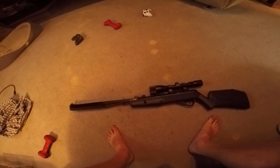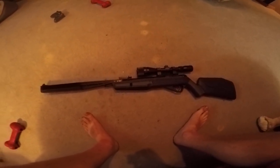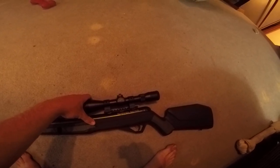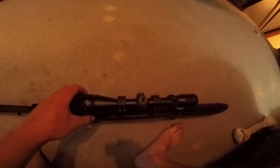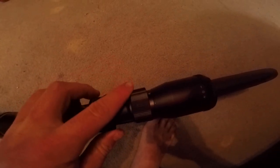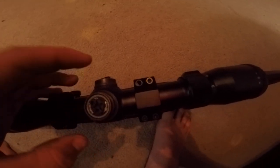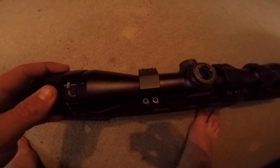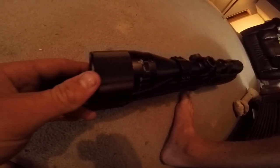It does come with a CenterPoint 3-9x40 AO scope — the 40 millimeter diameter objective — and it has a range finder with numbers going from five yards up to infinity. It does zoom in and has a focus, and has the adjusters on top for elevation and left for windage.